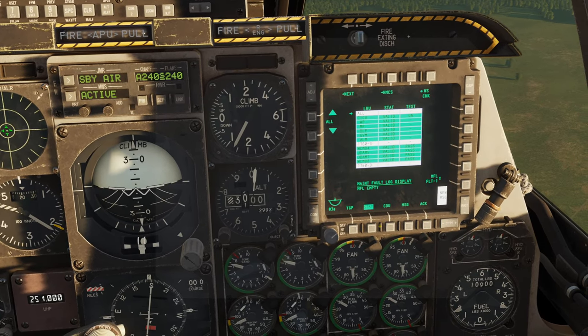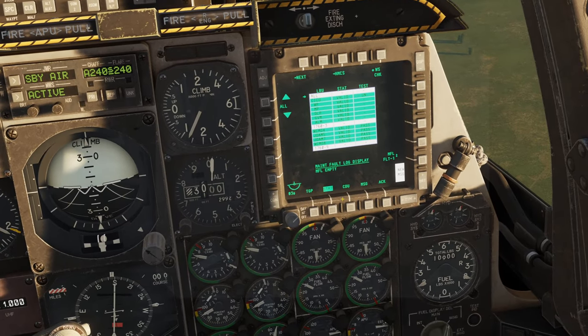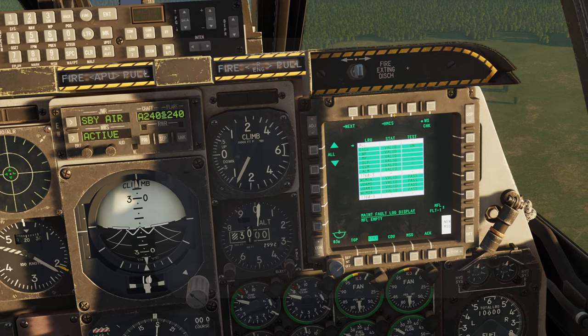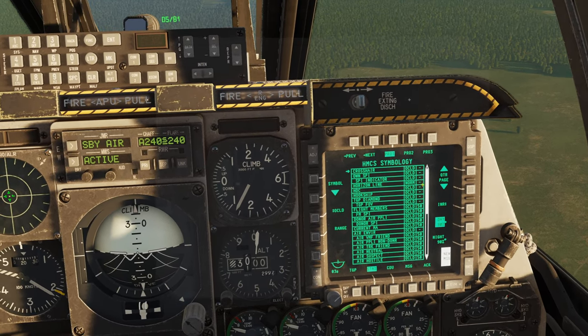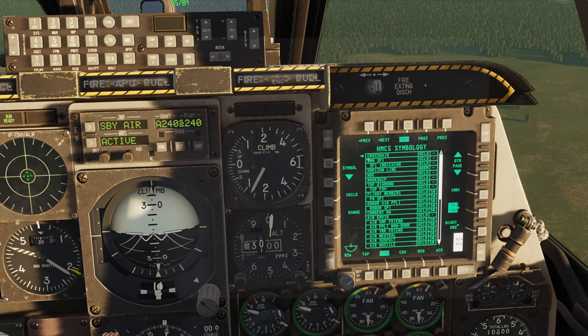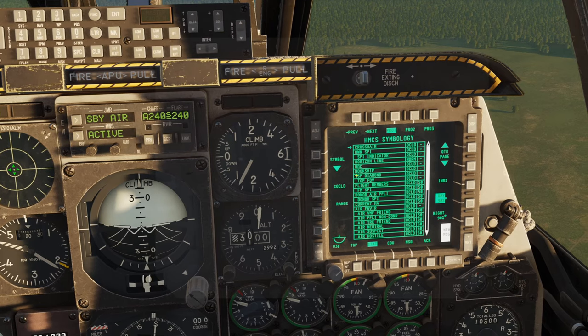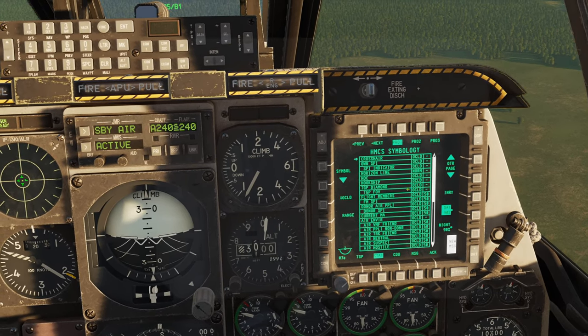For getting more into the advanced stuff here, if you hit the STAT button on your right MFD — you can actually put that on any MFD or any button, and I can go through that in a future video — if you hit that button and then go up here to HMCS, you get your HMCS symbology page, and here is where the magic happens.